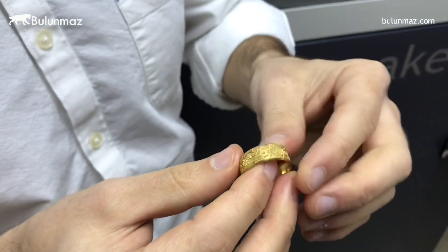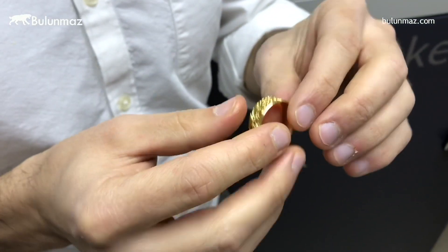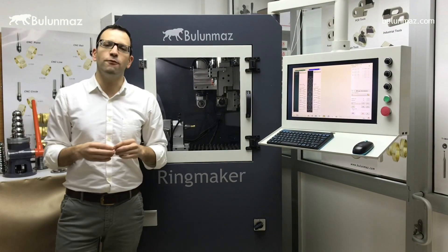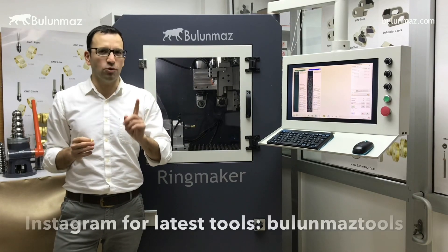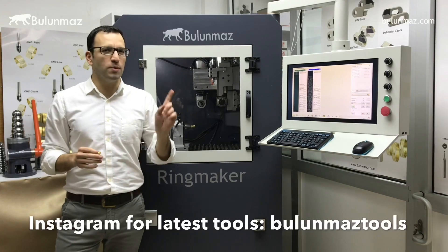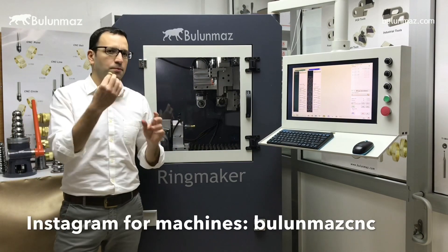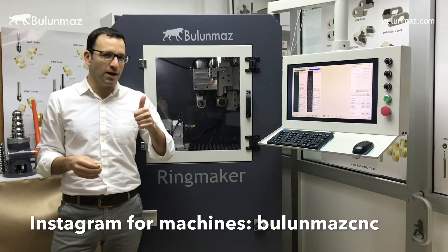I hope you liked this wedding band. Thank you so much for watching us. You can follow us on Instagram — the Bulunmaz Tools account for our latest tools, and the Bulunmaz CNC account for the latest videos about our machine and latest product pictures. Thank you so much. See you again.